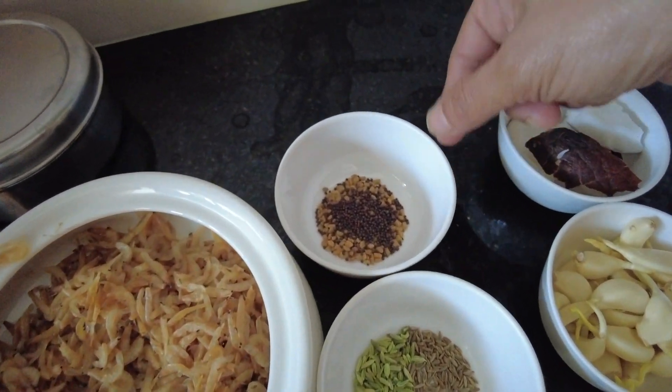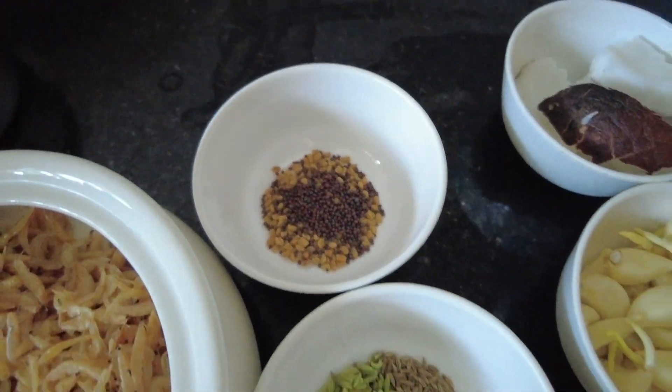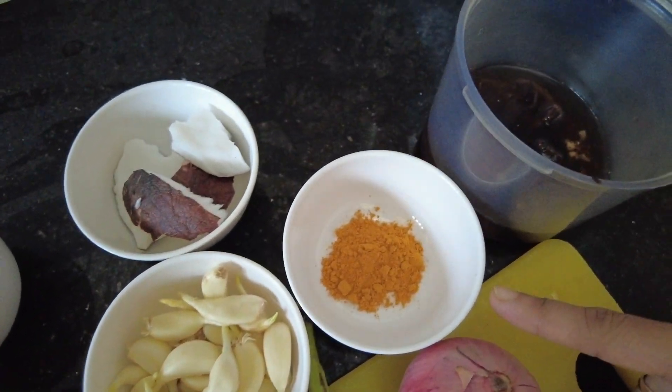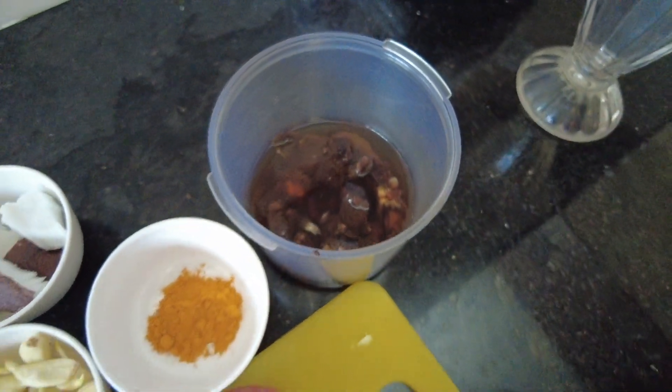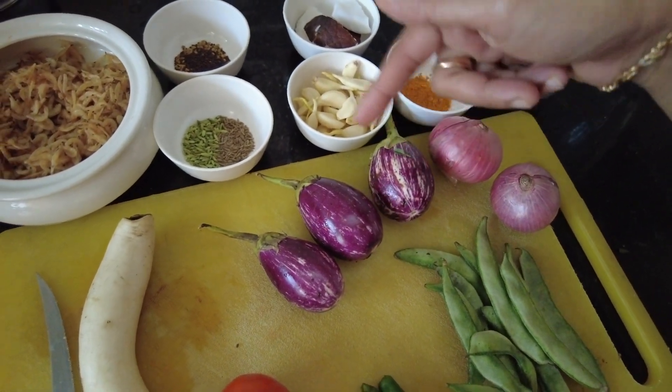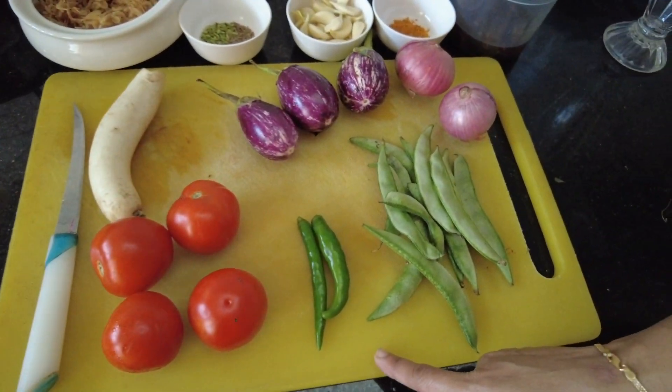And this is one of the ingredients: Soombo-seeragam, Tenga, Pound, Manjatool, Pulli, Onion, Kattrika, Mullangi, Thakali. 2-5 minutes.